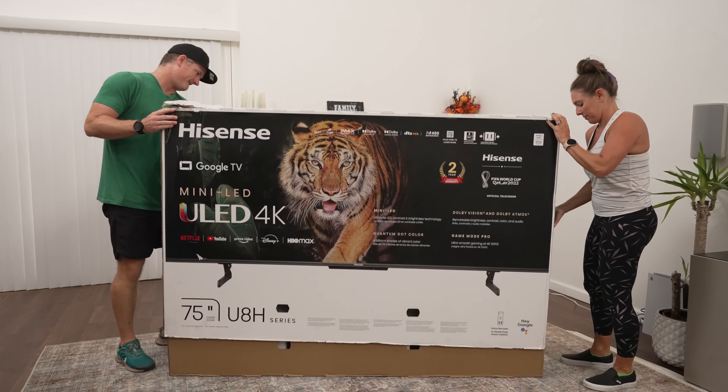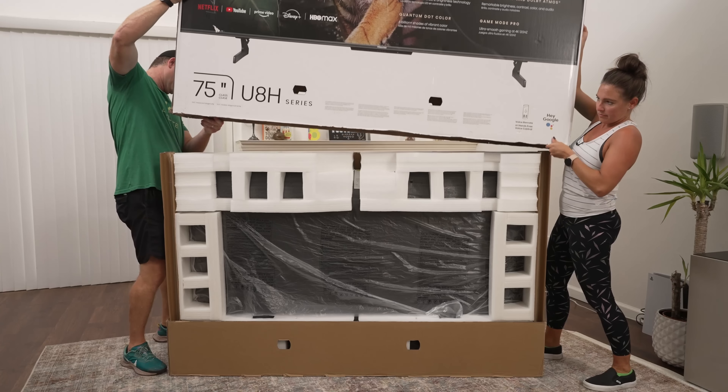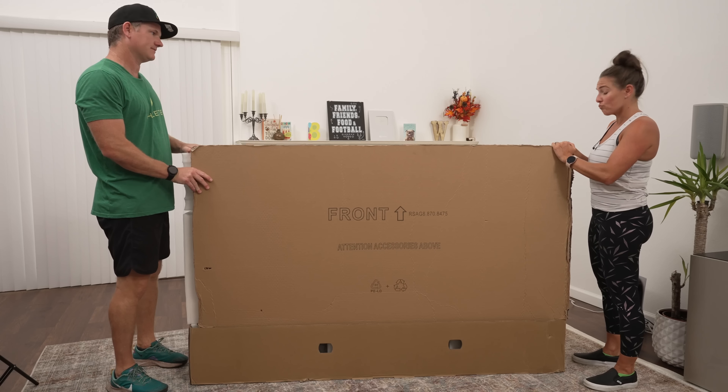We just lift it straight off the top. We spun this around — let's take off the styrofoam and the cardboard and let's see what this sucker looks like.